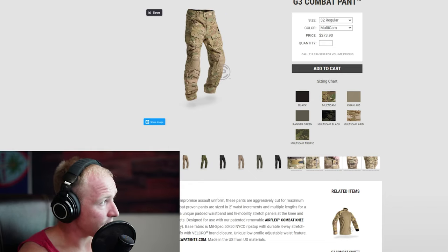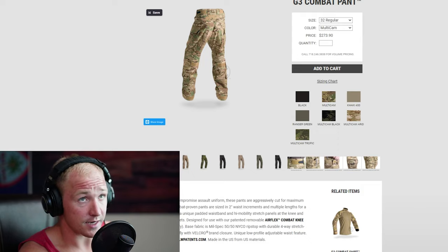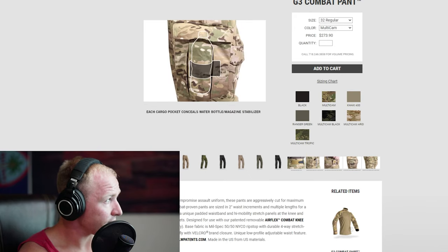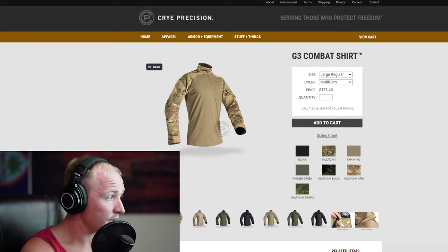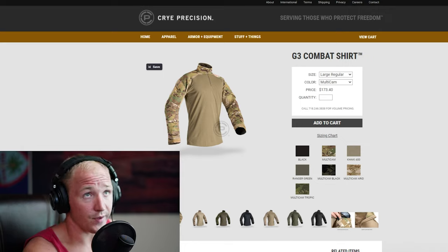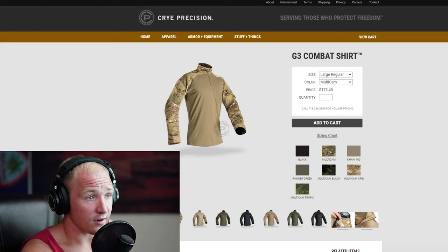From what I understand, the Crye Precision G3 is fantastic. They have the same knee pads, but in the back there's a mesh material that helps it flex a lot better to your body. The knee area also has some flex built in. They have different pocket systems, and the shirt is just overall made better from what I've heard. I'm hoping to get a pair soon and I'll let you know how they work when actually flying.